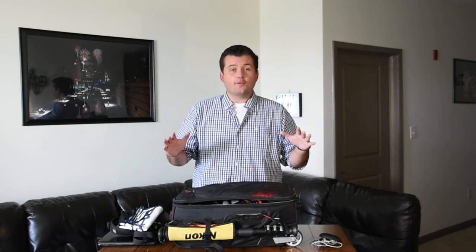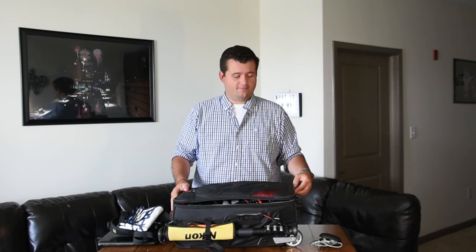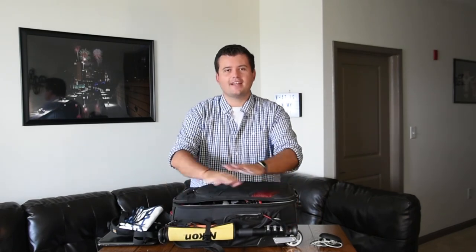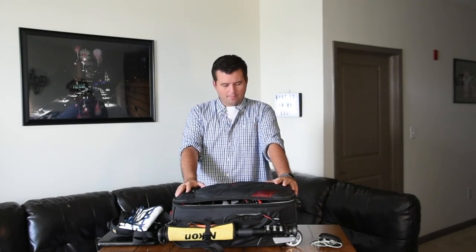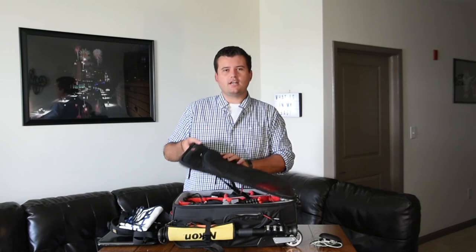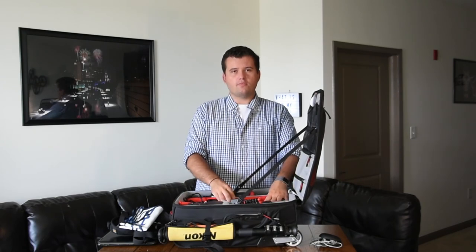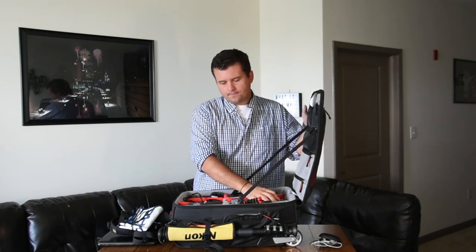I've been to places before where I forgot my monopod — last year, first football game of the season, Indiana versus Ohio State, I forgot it and had to handhold my 300mm the whole game. If you've ever had to do that, it sucks. My memory is bad, so it's always strapped on there and I can't forget it. If I fly somewhere and don't need my 300, I'll take it out and use the extra space for other gear or clothes.